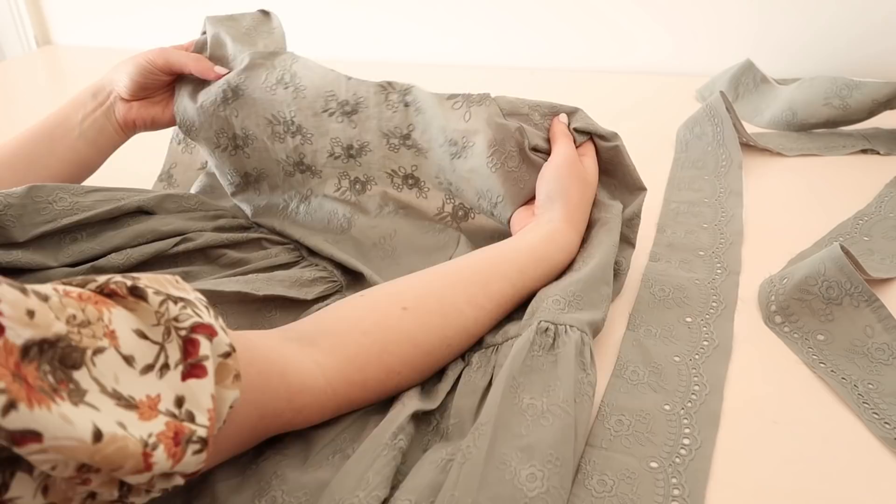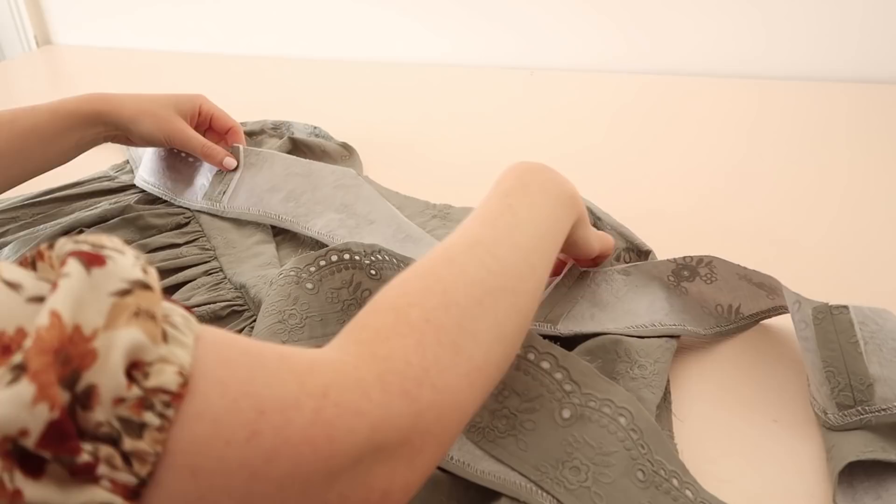Next, with right sides together and matching the shoulder and skirt seams together, pin and stitch the facing to the dress.